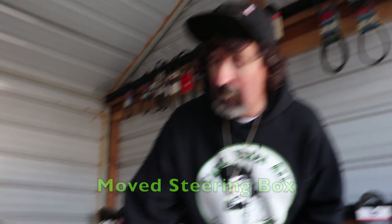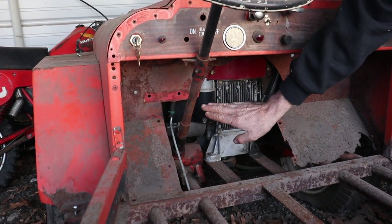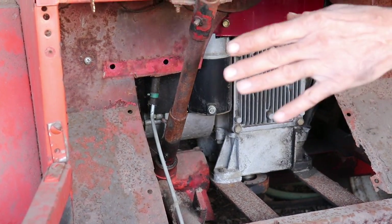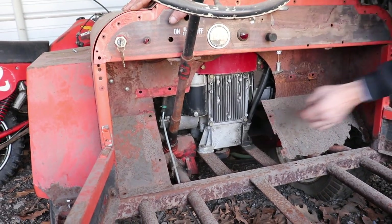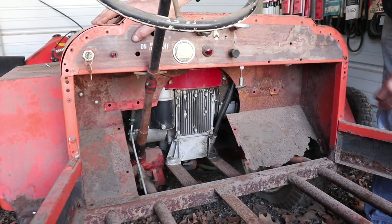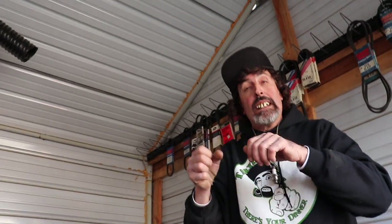I moved the steering box — it used to be up inside the Jeep, but in order to hook up a gas pedal I had to move it down and reposition it. I redid and strengthened the steering. It had those regular lawnmower-type ball joints on the steering and I don't trust them, so I put heim joints on it, which are stronger and better.